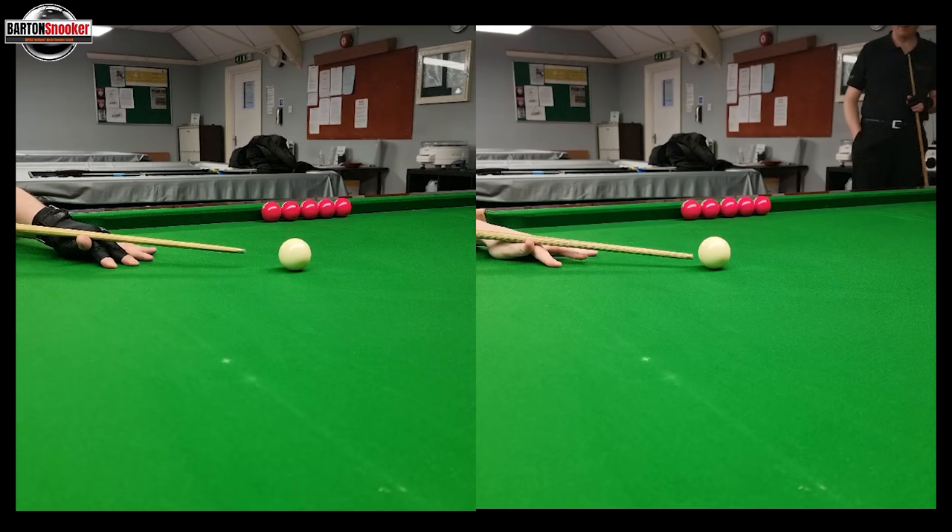My cue took a lot longer there to get up to speed. That was what I was working on — trying to give Frankie the idea that we don't have to rush, we can be nice and careful. That gives you a little bit of extra control and helps you to keep the cue in a straight line.